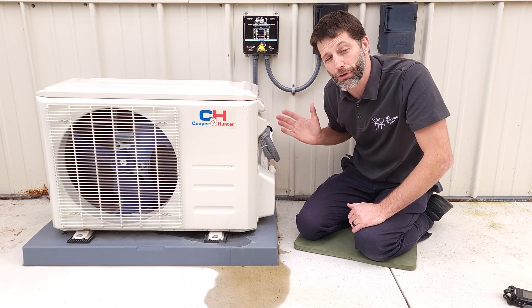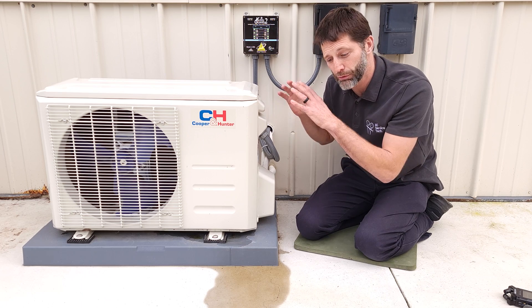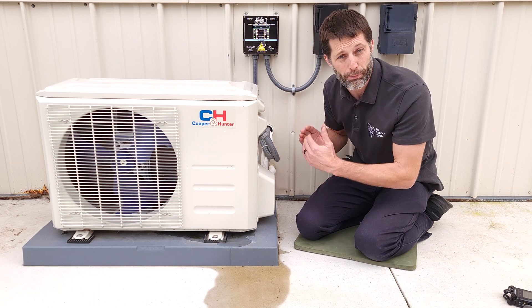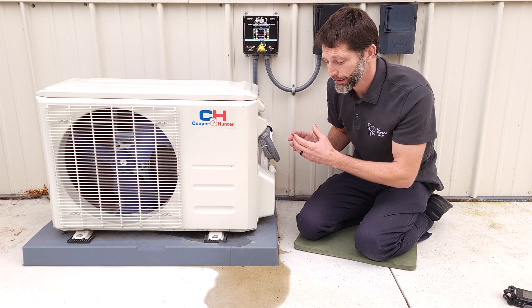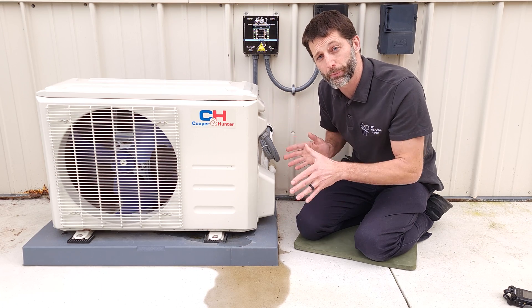Remember that frost acts as an insulator, preventing the refrigerant from absorbing heat from the outdoor air and not allowing it to properly transfer that heat. That's why defrost must occur — to melt any frost or ice from that outdoor coil. The base pan heater is there to keep that condensate in liquid form until it drains away from the system.